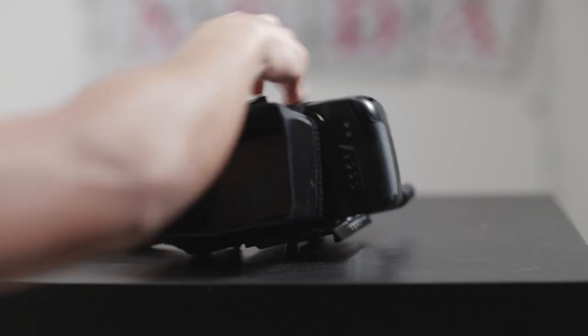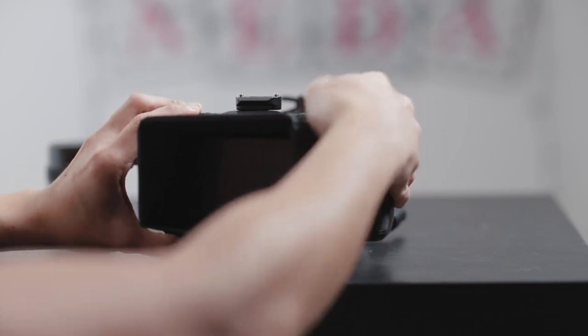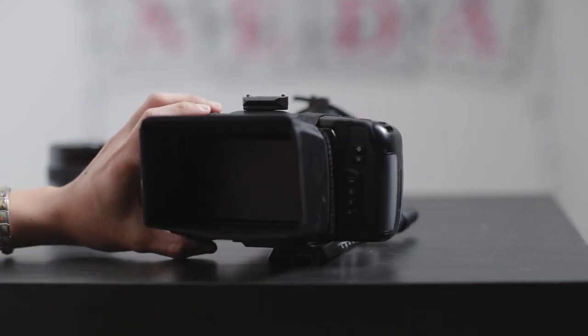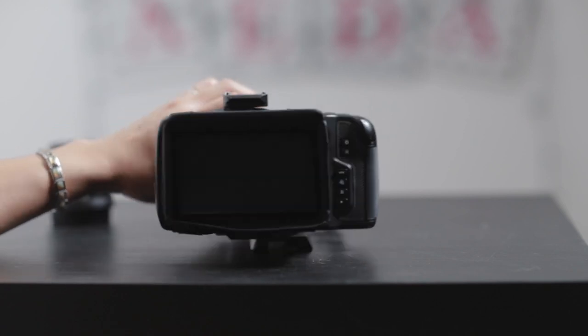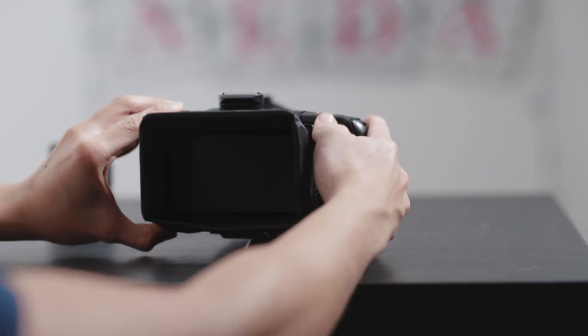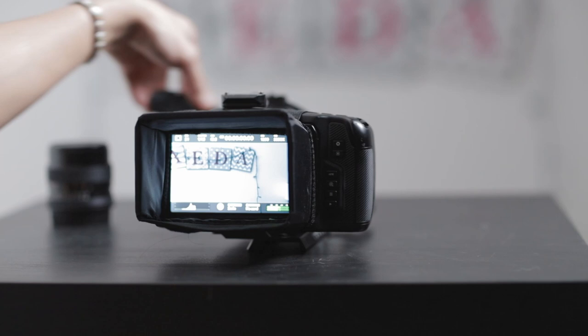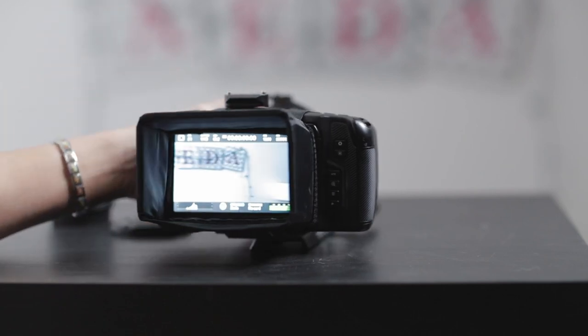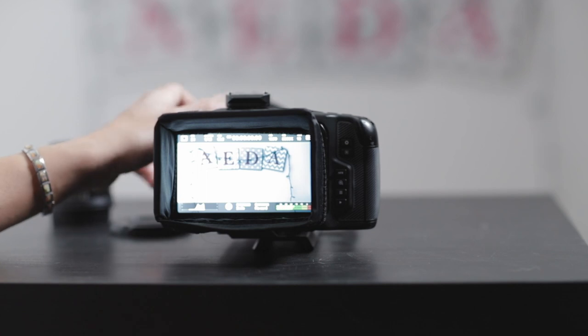It's a bit harder because there's not a lot of grip on the left side of the camera, but once it's there it should stay. Look at that — it works! I'm going to turn it on. You can see that it's perfect, it works.